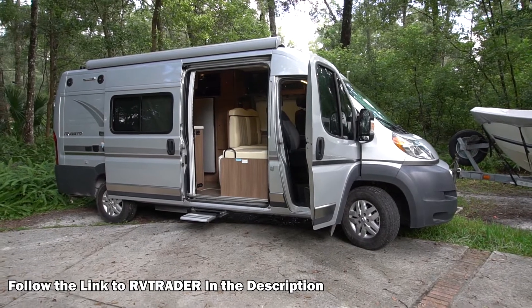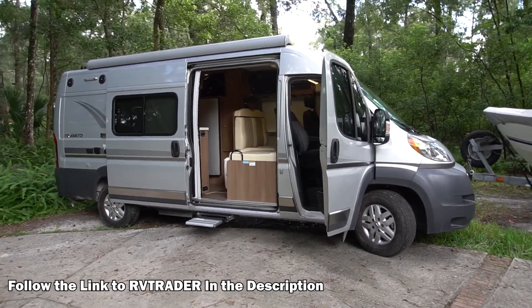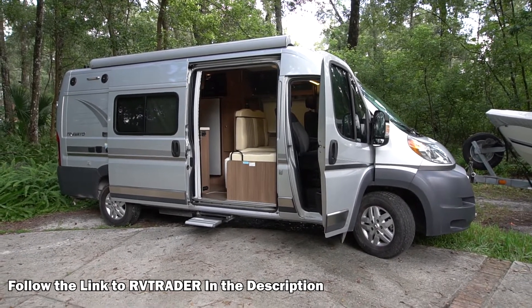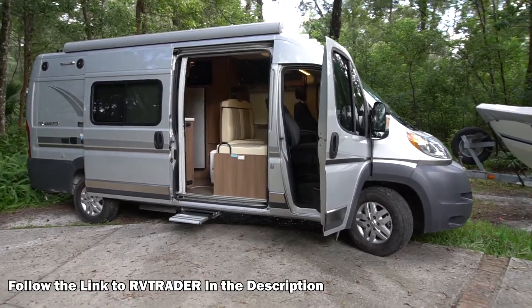If you're interested in one of these vans, I would definitely get to a dealer and give it a test drive. Give all the Class Bs a test drive before you look for either a new or used Class B van. I highly recommend the Travato — it's an awesome unit.